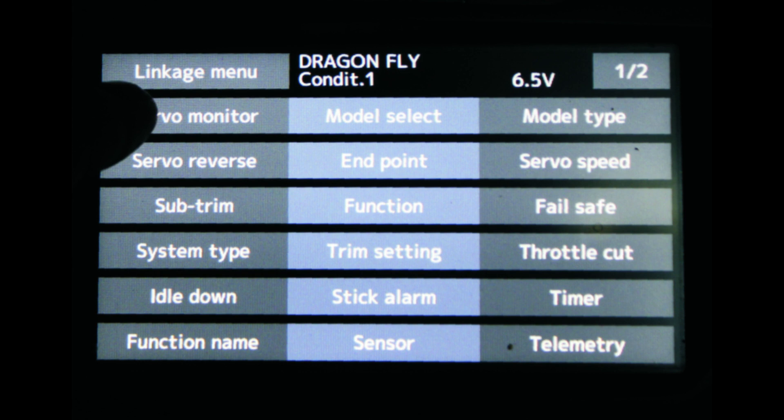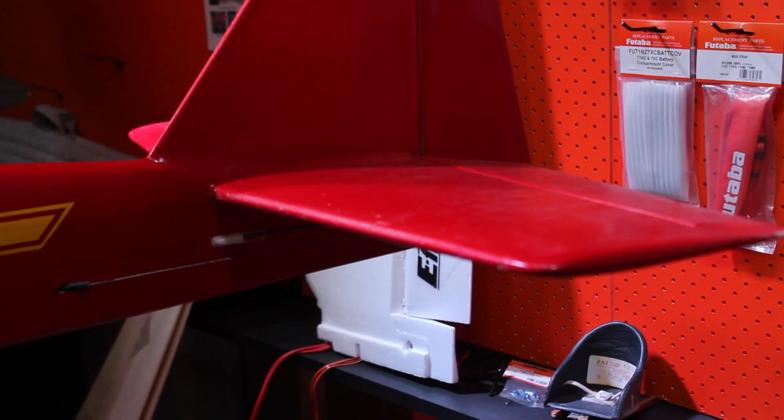The next project with this airplane is knife-edge mixing. You can see the elevator moving up with the rudder, and this next shot shows the other direction. That's just a work in progress, so there's a bit of work involved — that'll be a future video.